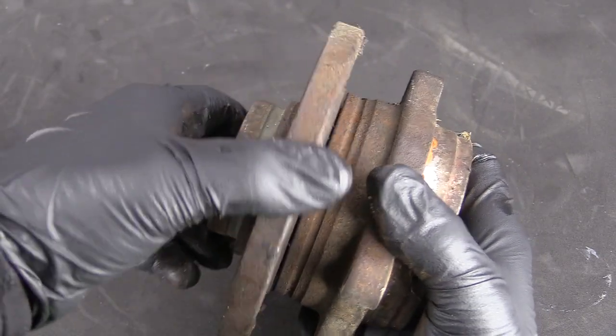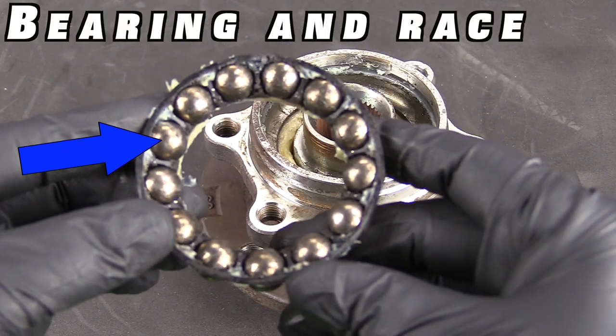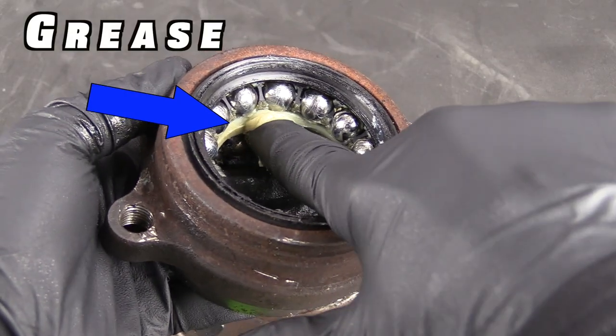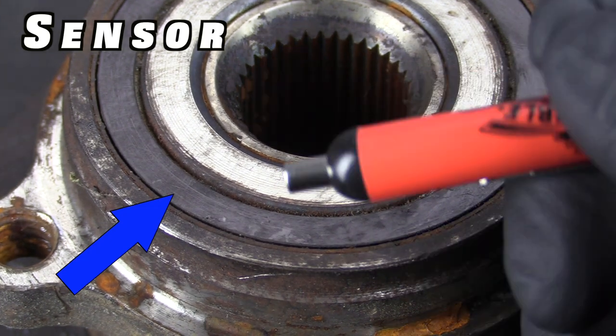There are a handful of different designs of wheel bearings, but no matter the design, most wheel bearings will have a housing, the bearings either ball or rollers, a race to contain them, a seal to keep the grease in, some grease of course, and some even have components for the wheel speed sensor so the vehicle can know how fast that wheel is spinning and in some cases which direction.